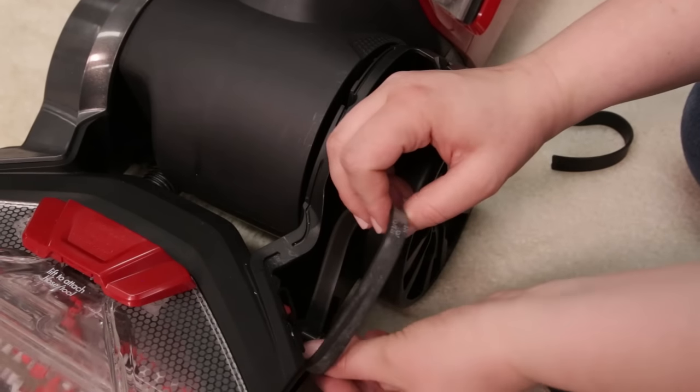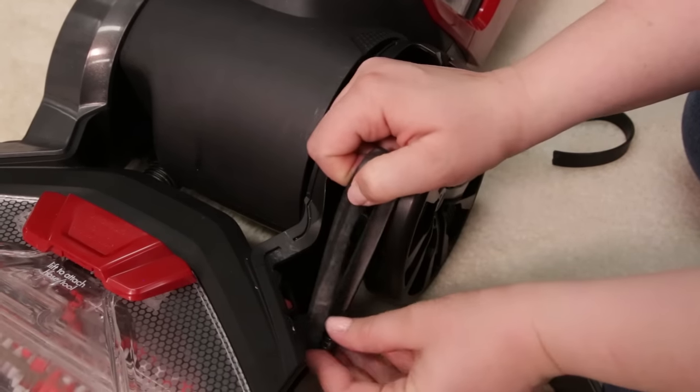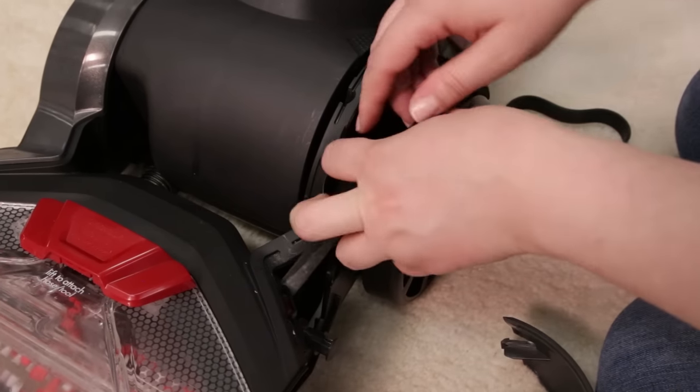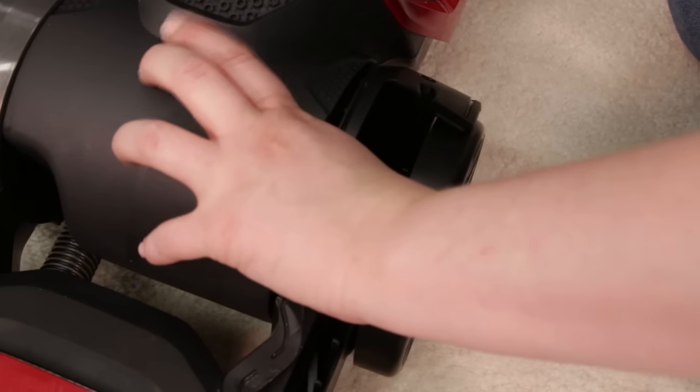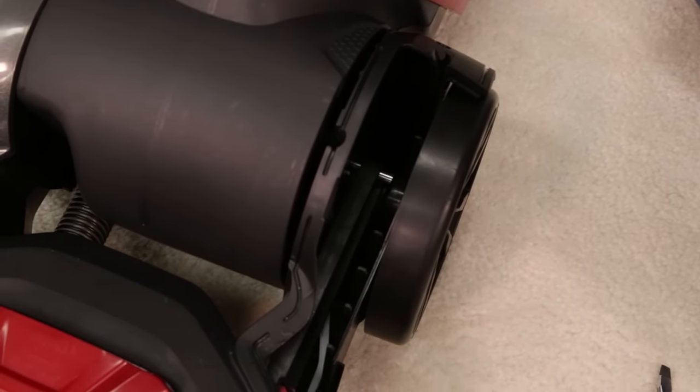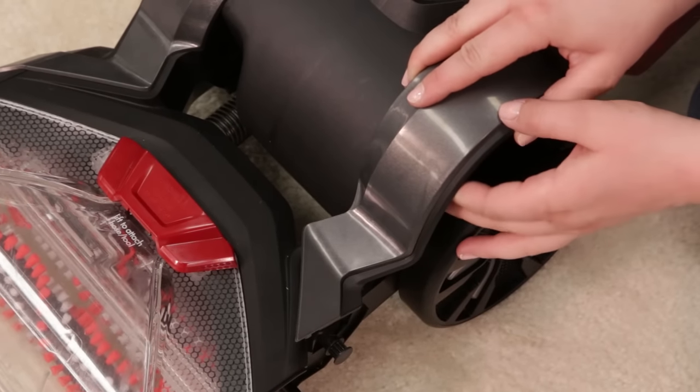To replace the large belt, place it over the red area of the large pulley that is toward the front of the machine. Stretch the belt towards the back of the machine with your thumb and transfer it onto the metal axle. Snap the belt access door back into place.